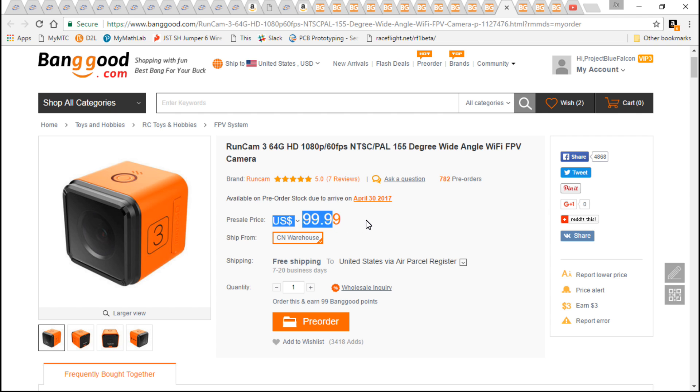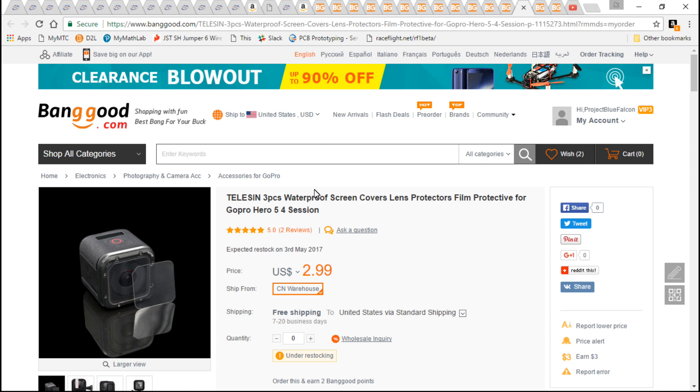For the HD camera on this build I'll be using the RunCam 3. It's an amazing camera for $100 — I have yet to find another camera in that price range that performs nearly as well. It actually competes with the GoPro Session, which costs two to three times more money. I'm not saying it's better than the GoPro Session, I'm saying that for $100 it's well worth it.